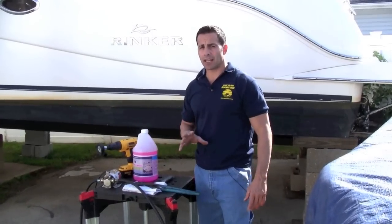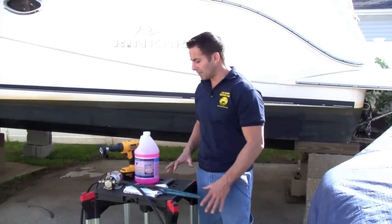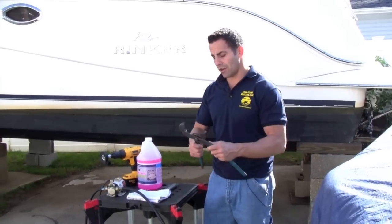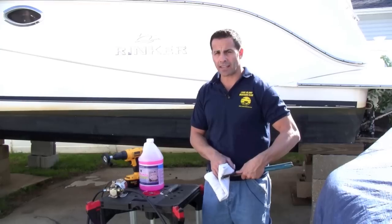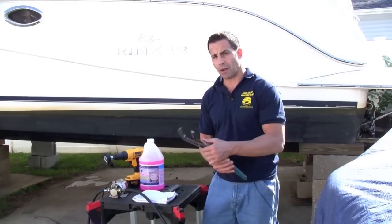One of the first steps I like to take care of is taking out the filter, the screen for the air conditioning, and making sure that's all cleaned up. You may need a pair of channel locks to take it off, but if you are using channel locks make sure you use a rag because it's usually a plastic housing and you don't want to crack it. Definitely try by hand — 99% of the time you can get it off by hand.